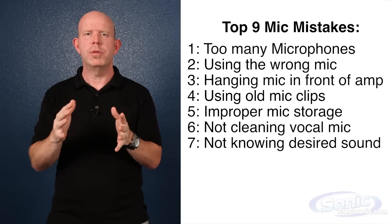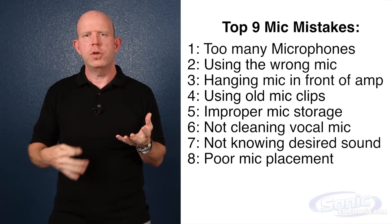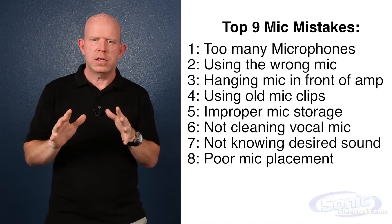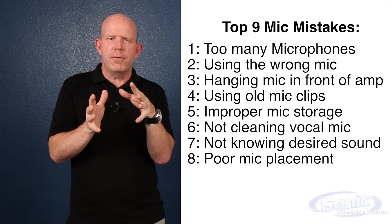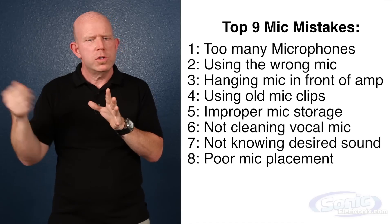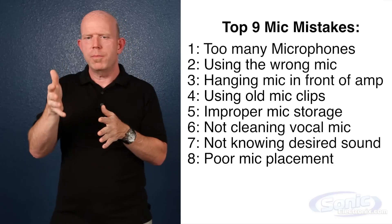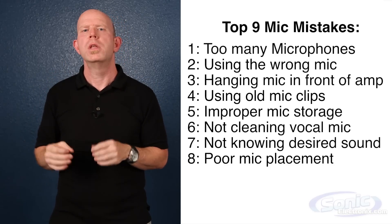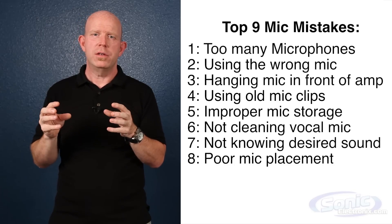The eighth mistake is similar — mic placement. Use your ears. If someone's going to play an acoustic guitar and you're going to set the mic somewhere, get down there and put your head by the instrument and hear where it sounds the best. It could be up by the fretboard or down by the soundhole. Go up to a drum, have it tap, and find out where it resonates and sounds good. This gives you a good rule of thumb for mic placement, and then you can move it around for subtle changes. Small mic placement differences will change the sound of your recordings or live sound dramatically.